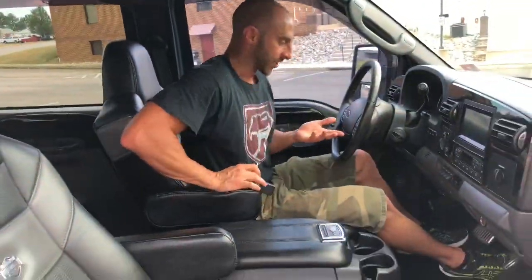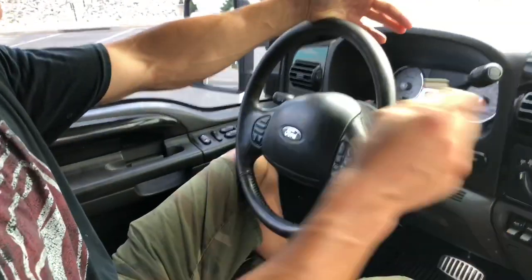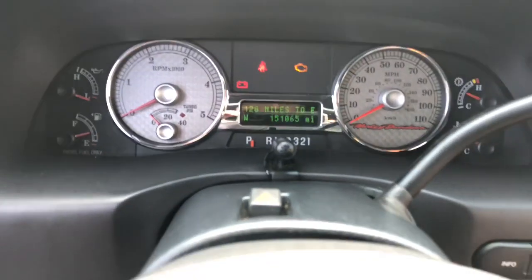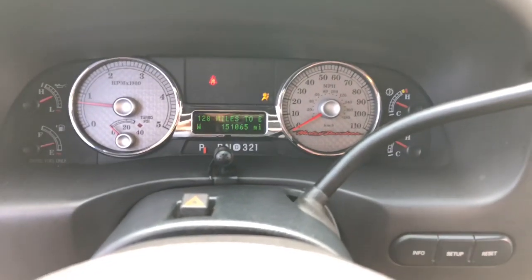The steering wheel has all the controls on it — up, down, heat, cool, you name it — every single control and auxiliary switch. The truck has 151,000 miles on it and starts up and idles beautifully every single time. Watch the gauges.